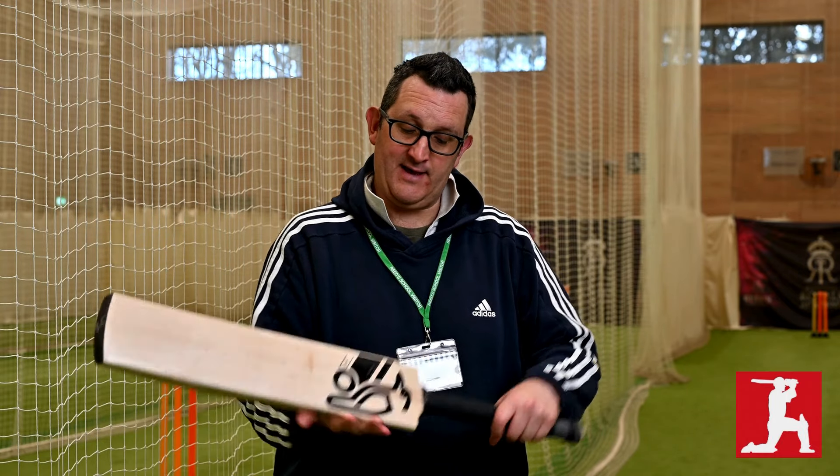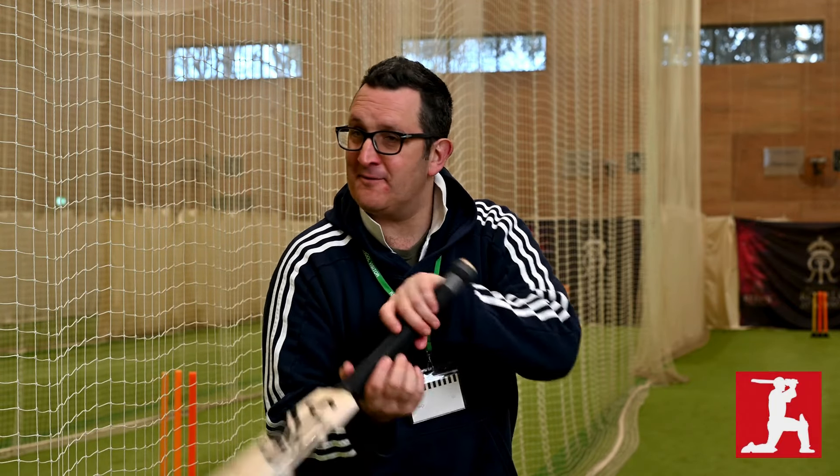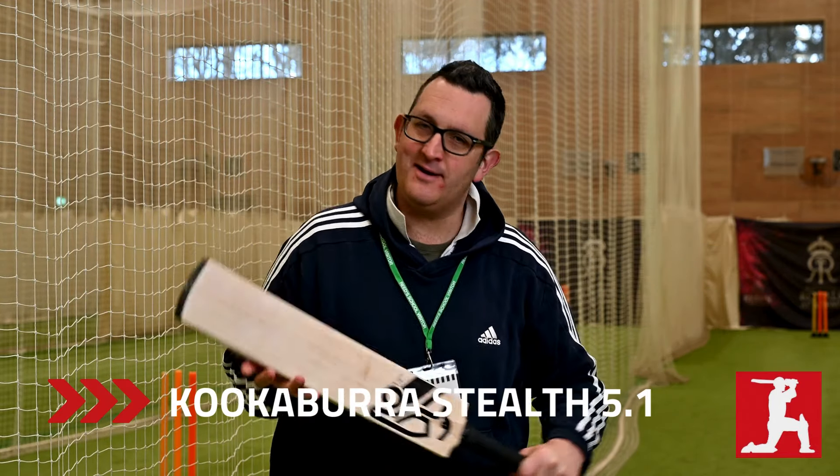I went out to bat with it and maybe I just had a little purple patch, but I played five cover drives and they all came nicely out of the middle of the bat — a nice sweet spot, like the custard in a doughnut. I thought yeah, this is very nice indeed, and I would definitely recommend this bat.